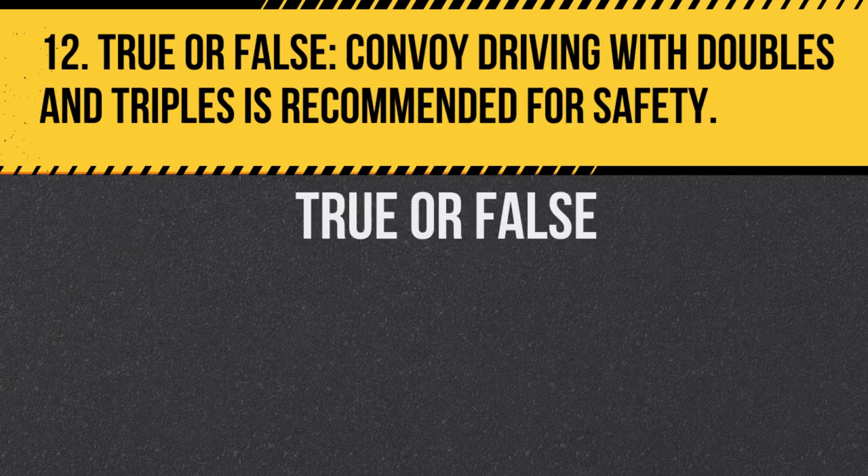Question 12. True or false: Convoy driving with doubles and triples is recommended for safety. Answer: False. Convoy driving can cause multiple large vehicles to react to a single incident, increasing risks.